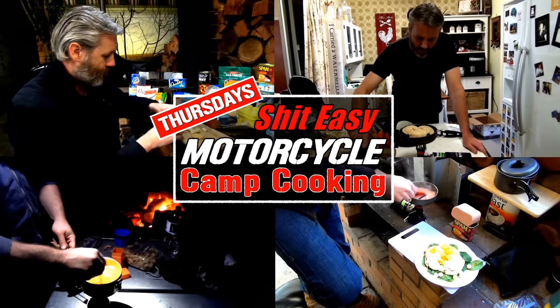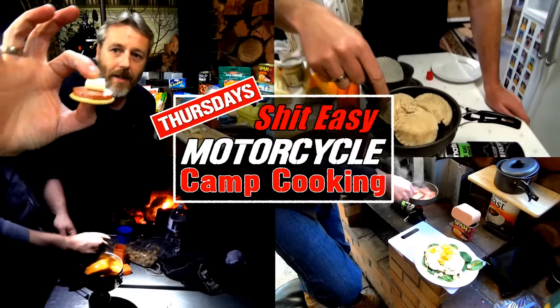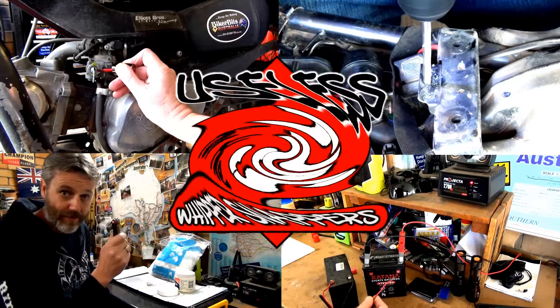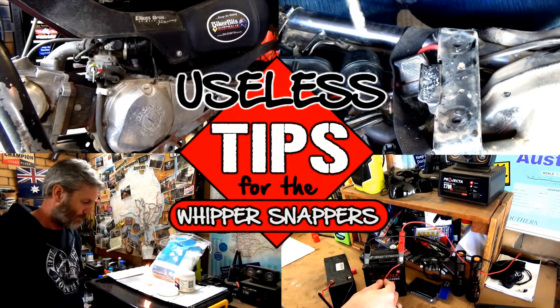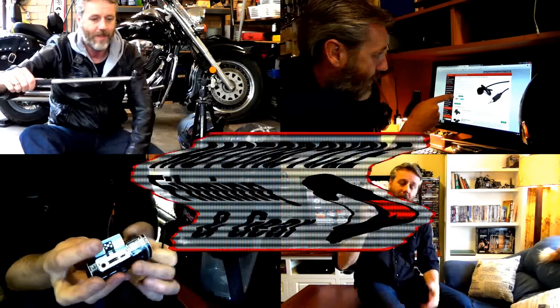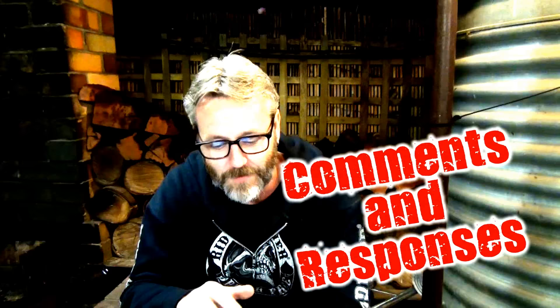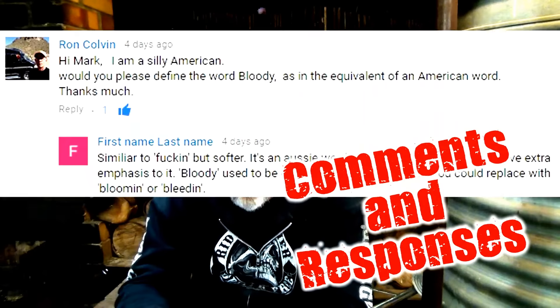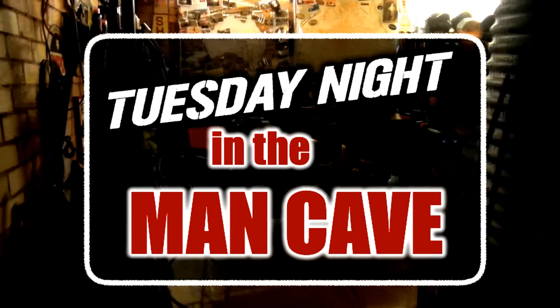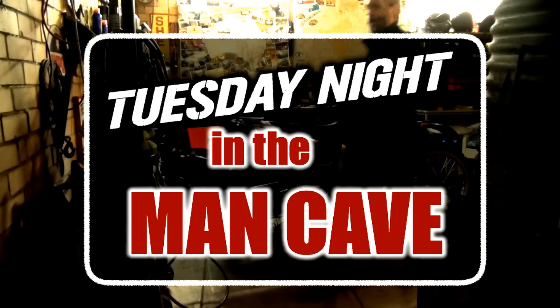So what's coming up this week in Shit Easy Motorcycle Camp Cooking. In this video tonight we've got another useless tip for the whippersnappers. I'll give you a heads up on what to expect in Friday night's motorcycle filming and gear. We're going to run through some of your comments and responses from last week's videos, and of course what's coming up next Tuesday in the man cave.